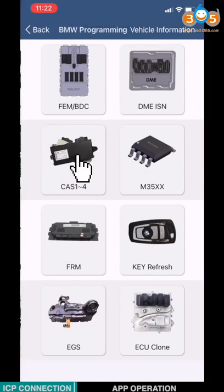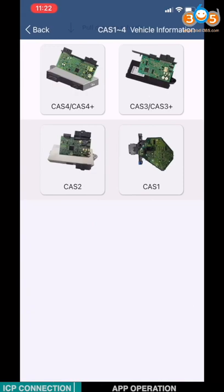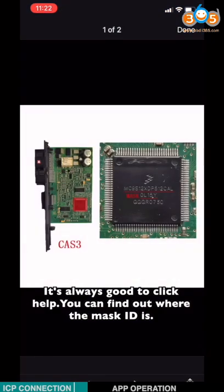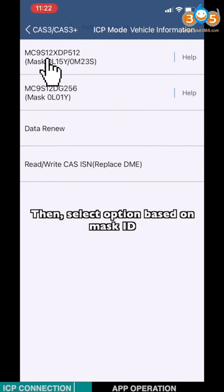Choose BMW. Choose CAT124. Choose CAT3, then CAT3+. It's always good to click Help — you can find out where the MAC's ID is, then select the option based on the MAC's ID.